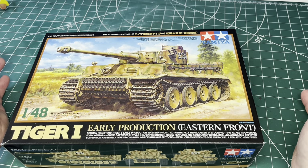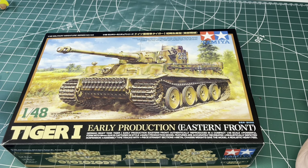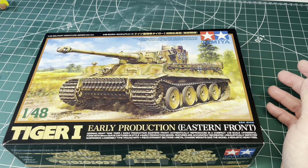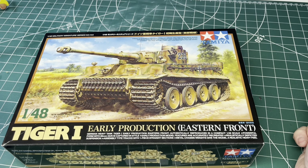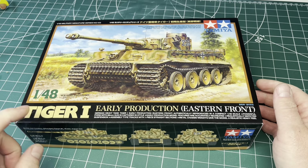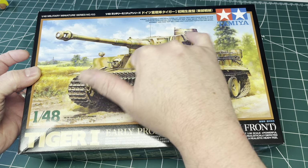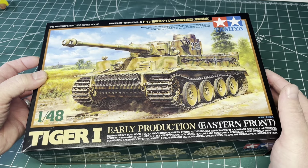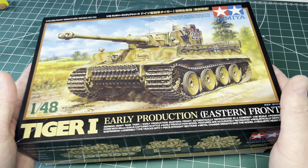Today we're having a look at the Tamiya Tiger 1 in 1/48 scale, which is more related to aircraft but Tamiya have a big range of armoured kits in this scale. Tamiya doesn't need any introduction — we know this kit is going to be well engineered and basically fold together. The Tiger 1 needs no introduction either, and this is the early production version, which features a different cupola, different air intakes, and other early production details faithfully replicated in this kit.